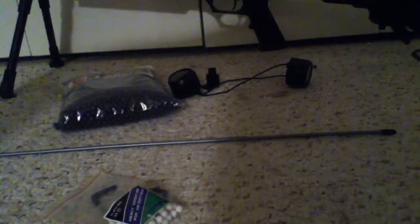A speed loader also comes in the box. Don't buy it — it sucks. It doesn't even do what it's supposed to do right.